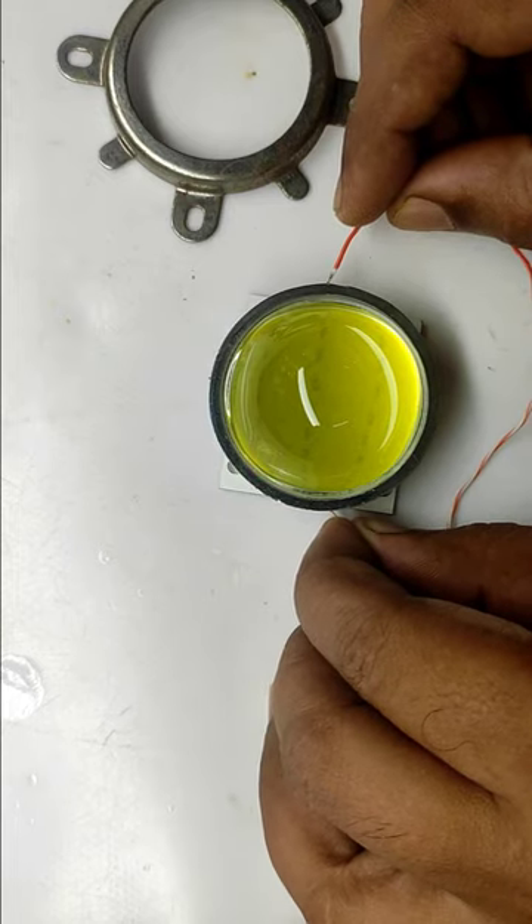Now I am testing this with 30 volt only, even though its maximum voltage is 36 volt.